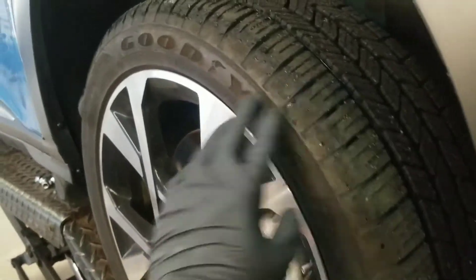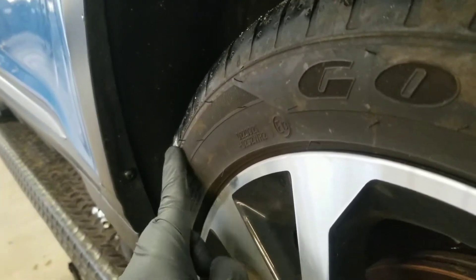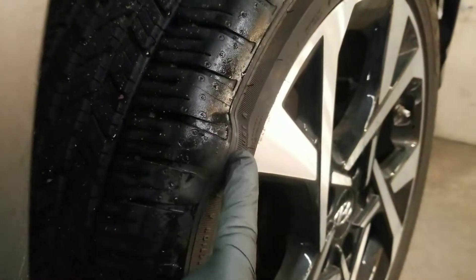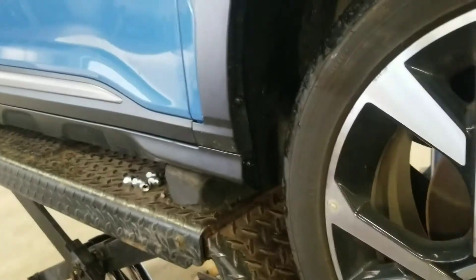Here we're going to replace a tire. See this bulge right here — a big bump. That's got to be replaced because it's at risk for a blowout.